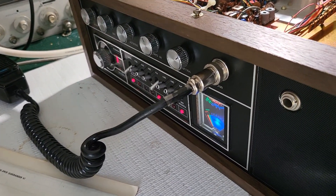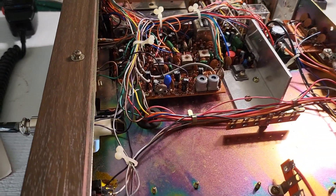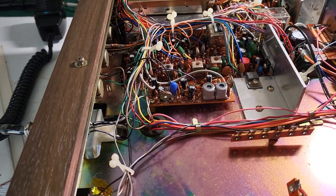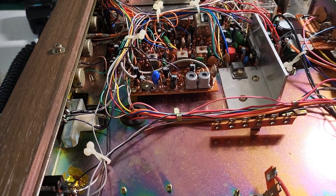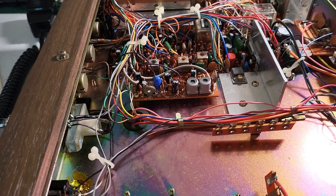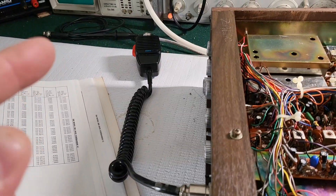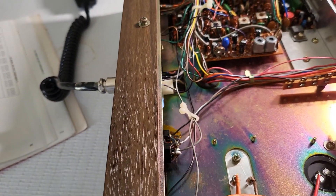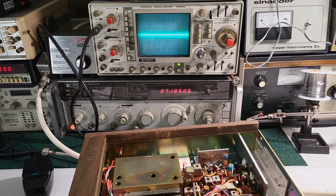I'm fine-tuning the speech compression on this SB Console 5. There's kind of a mystery behind adjusting the speech compressor boards, but it's really not that difficult. All you need is an oscilloscope and you need to put a 1000 Hz tone through the mic, or inject it through the microphone jack. I'm going to use the 1040 CB Service Master.